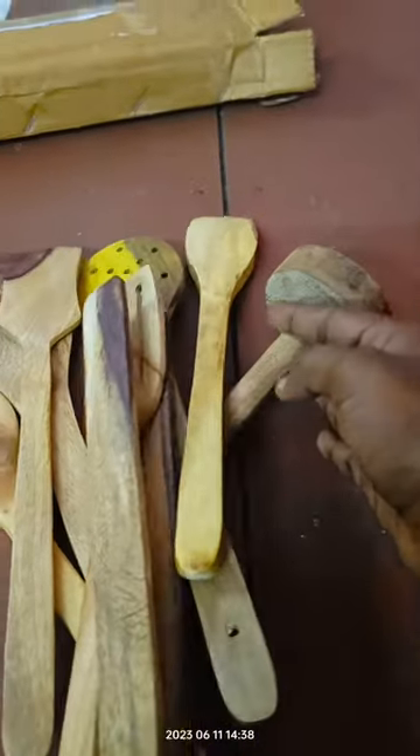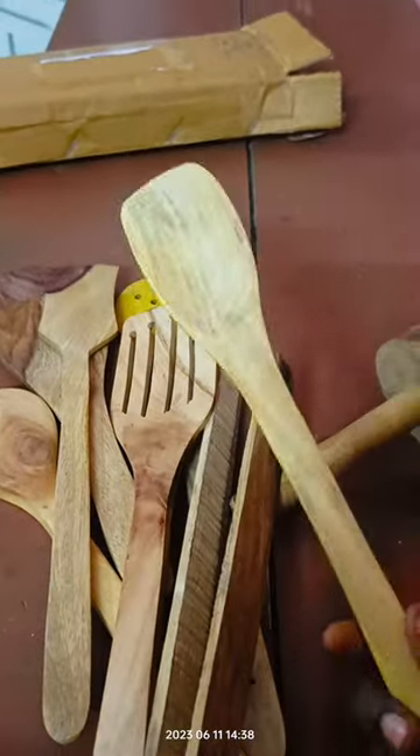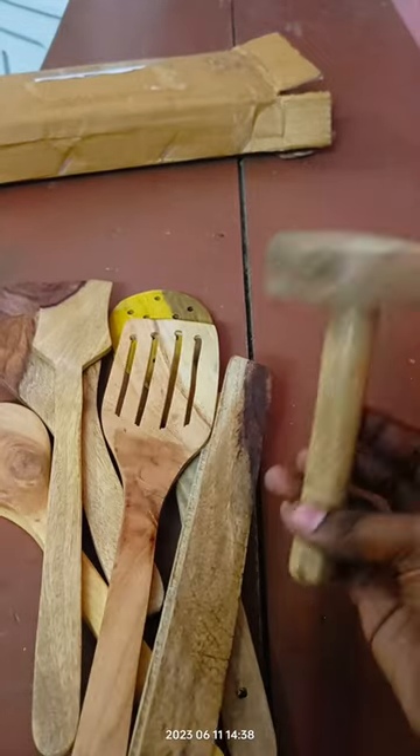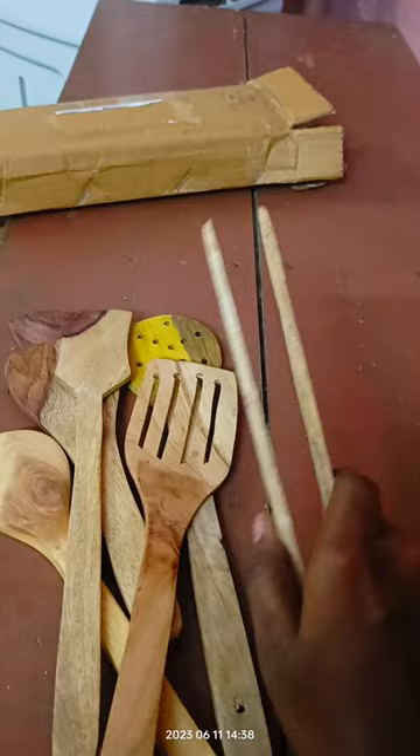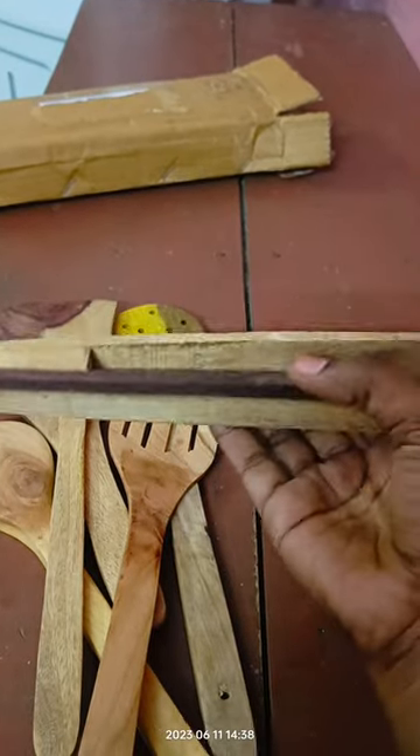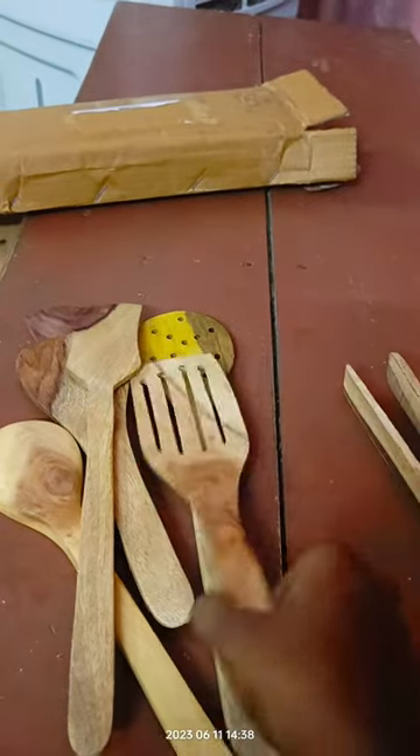Hi guys! I'm going to review this video. I will show you the new spoon and soy sauce.